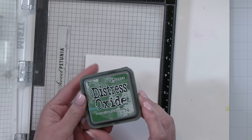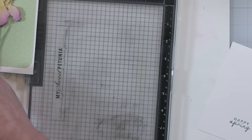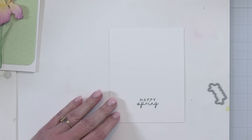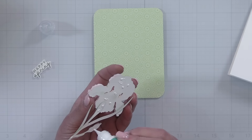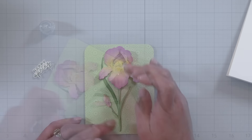I'm going to use the 'Happy Spring' sentiment, stamping it in the same Rustic Wilderness ink — the same color I used for the leaves and stem so everything ties together. I stamped it in the Distress Oxide ink, which does stay wet a little bit longer, so I always like to heat that up with my heat tool to make sure the ink is good and dry before I die cut it — that way I don't get upset if that ink spreads or smears a little bit. Once I have my sentiment die cut, I'm ready to really put this card together.